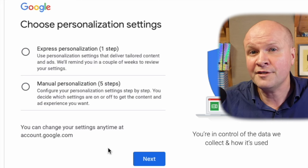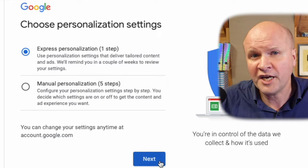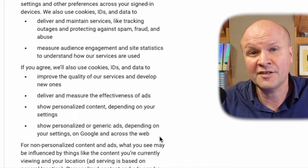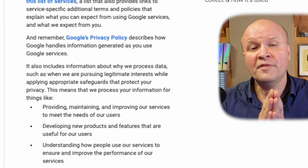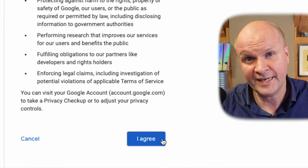We choose the settings for the Google account. I just choose express and we can change these settings at any time. Then we scroll through the terms and conditions and accept them if we want to proceed. Congratulations! We now have a brand new Google account.